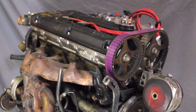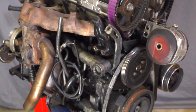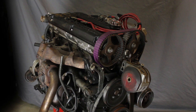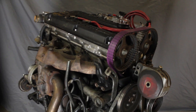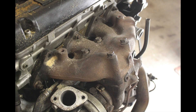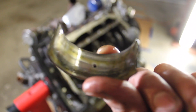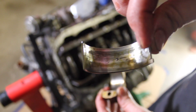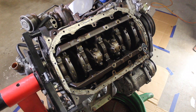This is my 4G63 turbo out of my 1997 Mitsubishi Eclipse GST. This is pretty much how the engine was sitting for about three to four years before I finally took it all apart. I showed you in the last video how bad the damage was to the rod bearings, and hopefully in this video I'm going to see if there's any more damage to the main bearings or any thrust bearing issues.